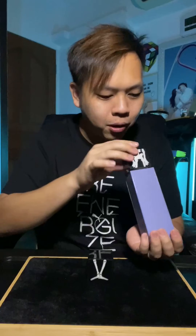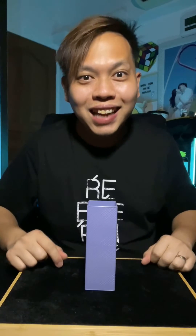Let's do one final time. Head goes in first, followed by the body. And lastly, the legs. Now check this out.